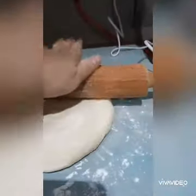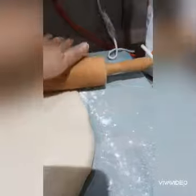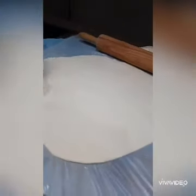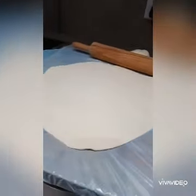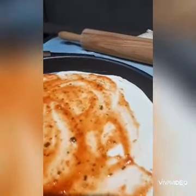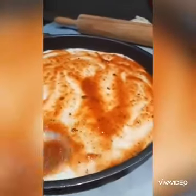Ayan na po siya guys. Bilipat na natin siya. I'm gonna need to make a dough. It's cut.